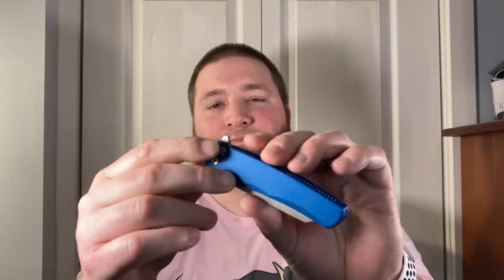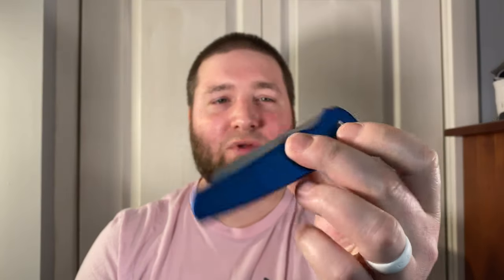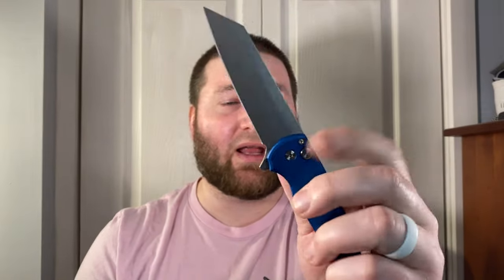I want to start by telling you how I heard about this knife. The first time I ever saw a Malibu was on Slicey Dicey's channel — he had gotten the Wharncliffe version, and I guess he got it from ProTech early. I didn't like it at all. I thought it was an ugly, awkward looking knife that was right-hand only with a button lock, and it just didn't appeal to me.